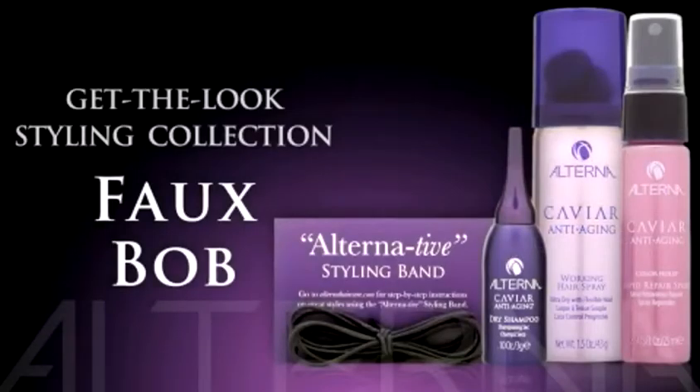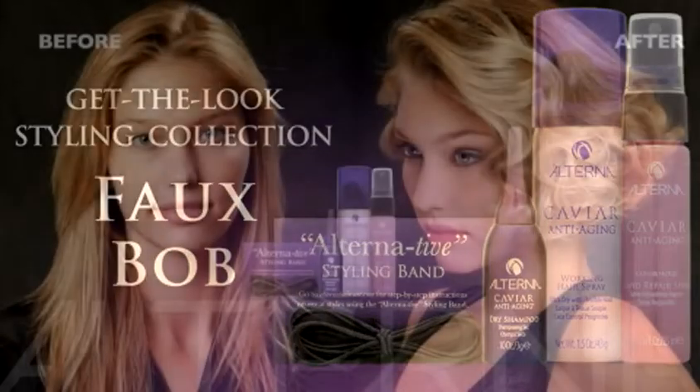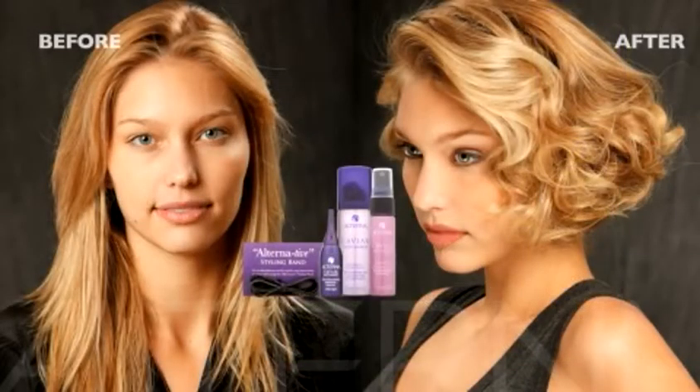This faux bob kit is the perfect choice for all hair types looking to take their hair from long to short in a matter of minutes. Now let me show you step-by-step how to get the faux bob.